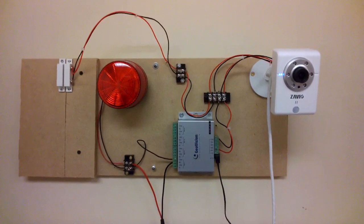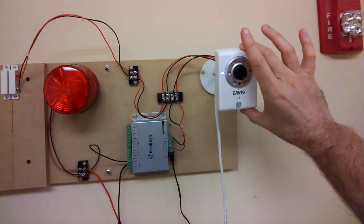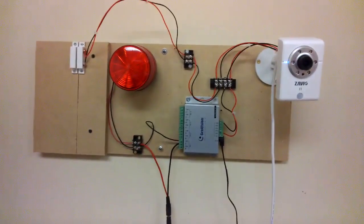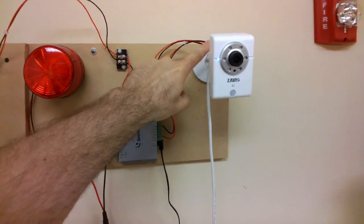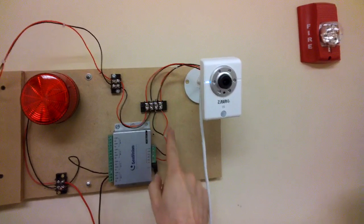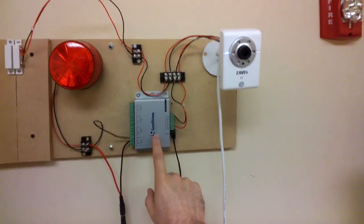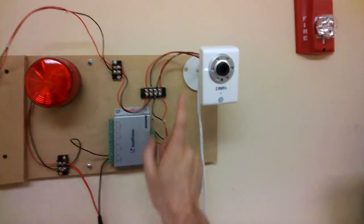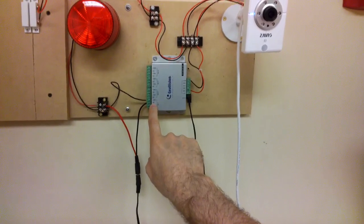Here we have our test wall for digital input and digital output applications. Here's the Xavio F3210 that we're going to be using for the test. I have a door sensor here connected to the digital input of the camera, and then the digital output coming off the camera is going into a GV Relay V2.